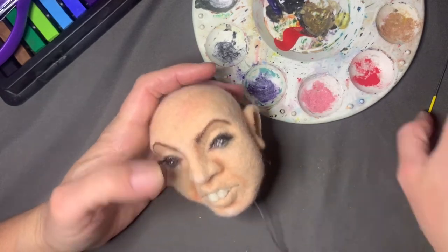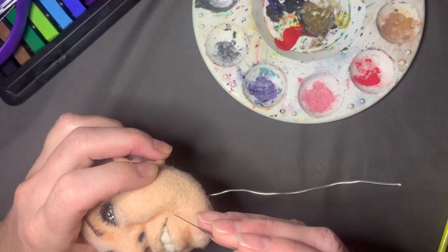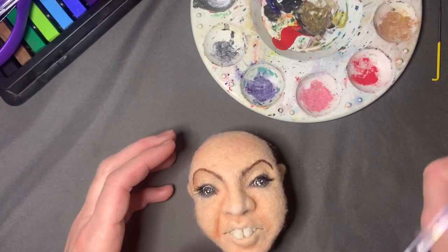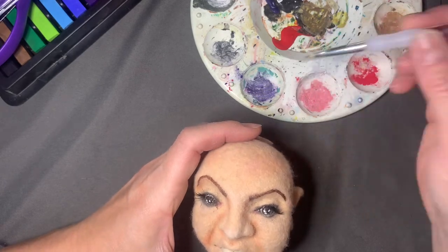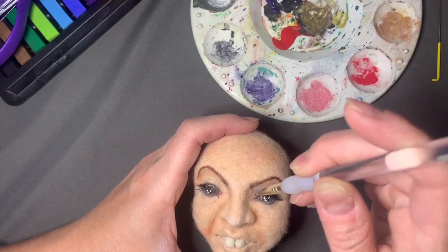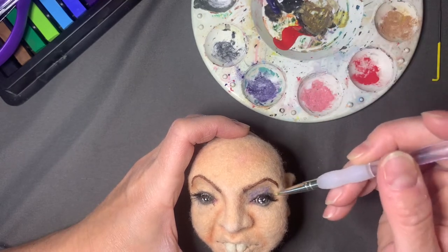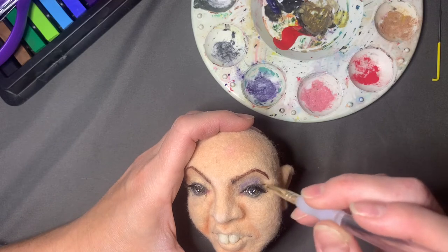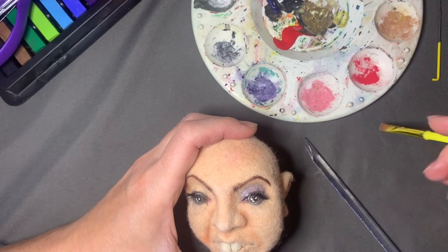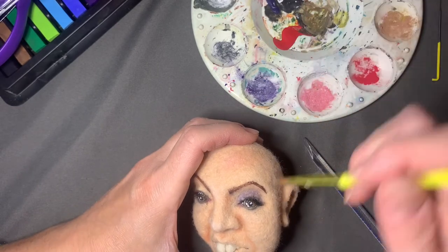It's fun — you just do what looks good and there's no rules really. Just have fun. Here I'm highlighting some areas on the forehead. With the reverse needle, pull out some wool and then switch to your fine needle to put it back in. I also took a very thin layer of pale peach and put that over the top to blend it in so it wasn't so dark.